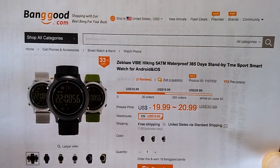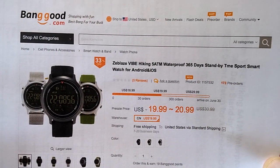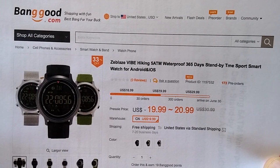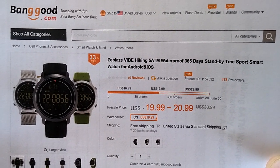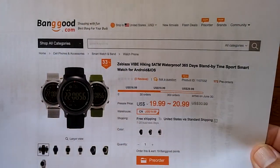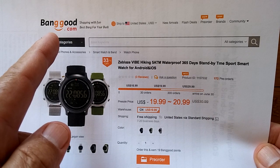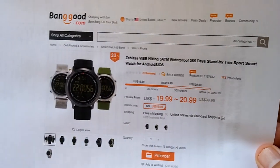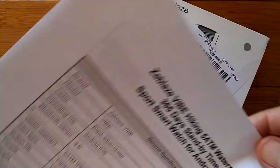Let's take a look. It's called The Vibe and it's a hiking 5 atmosphere waterproof, 365 day standby battery time, digital smartwatch. We've got a link down below — you can pick it up from Banggood and we've got coupon discounts there for you as well. So what exactly is in this thing?